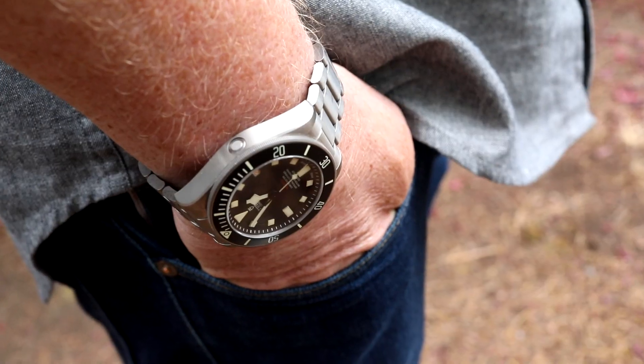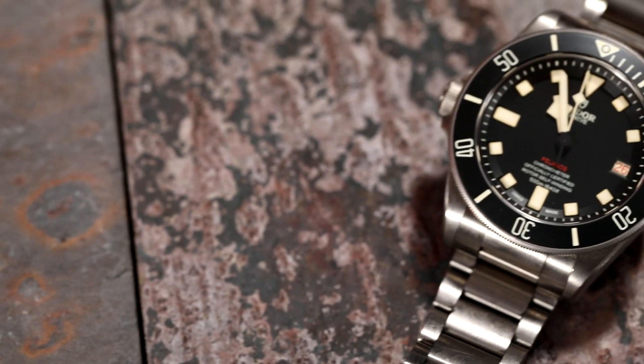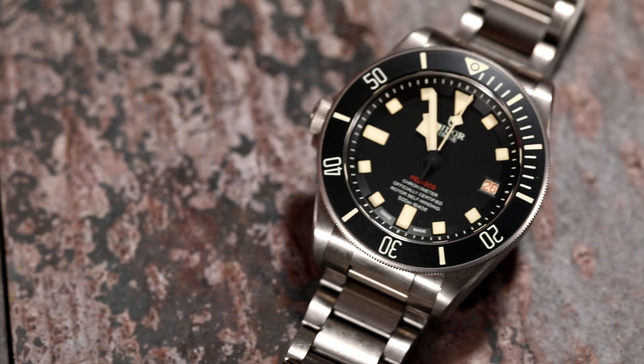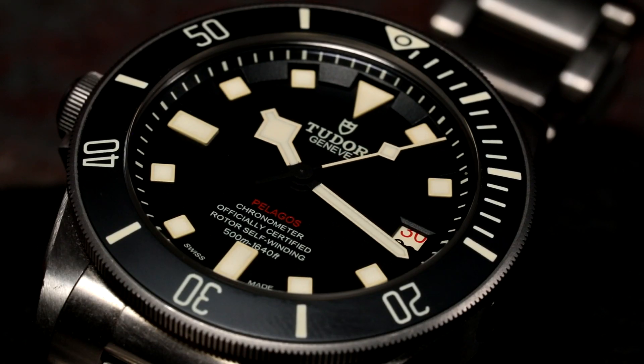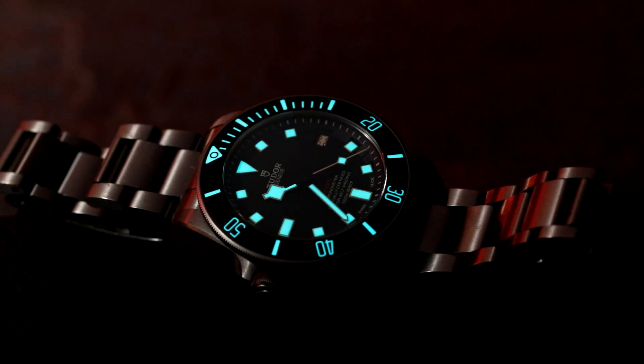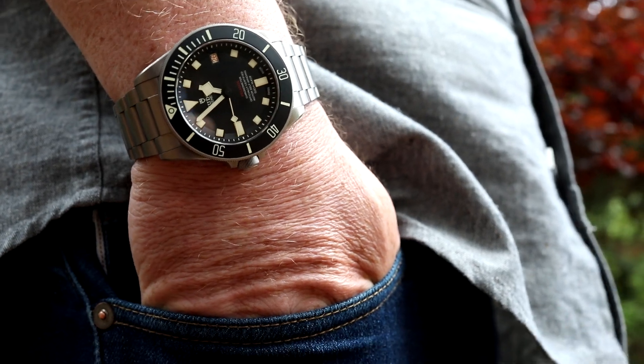The Tudor Pelagos is a nicely sized watch for my 7.5-inch wrist. It comes in Grade 2 titanium, has impressive dive specs, and an amazing loom. The dial while plain is very striking, and the titanium, while lacking flash, really cements this as a proper tool watch. For $5,000 less than a Rolex Submariner, I like this watch better. With its 70-hour power reserve and chronometer certification, it's an impressive watch for the bang for the buck — luxury at only $4,575.